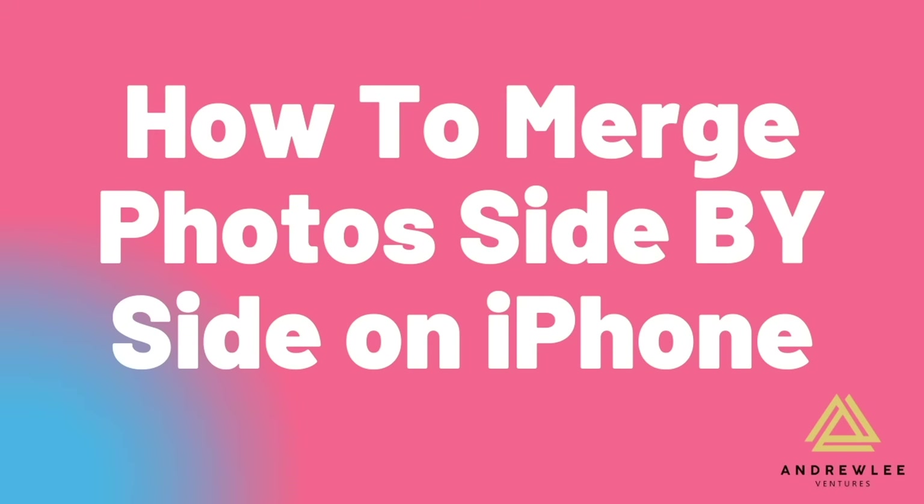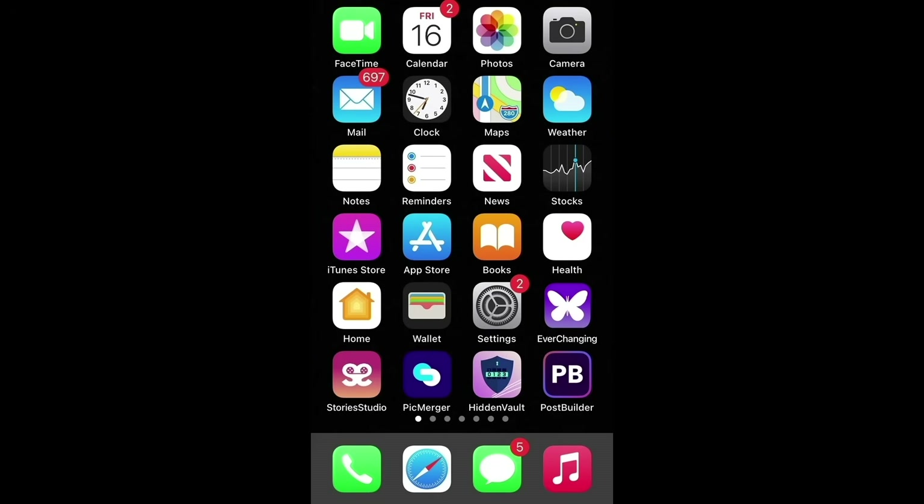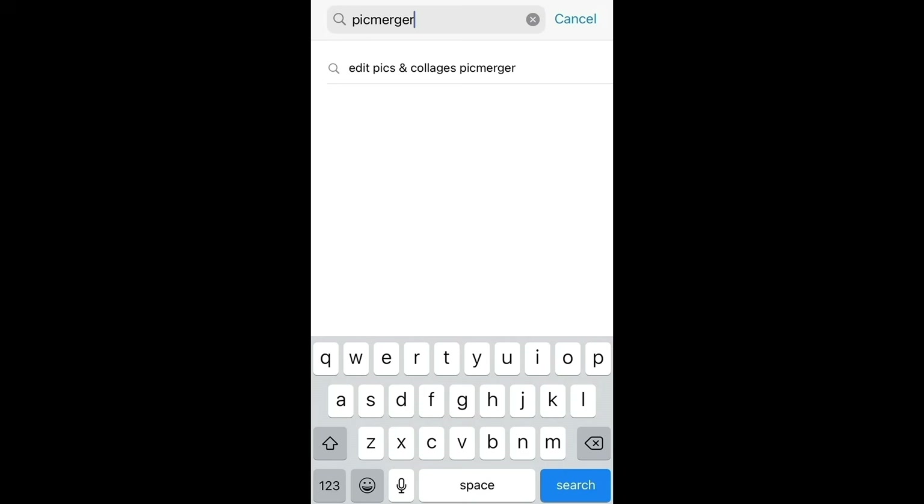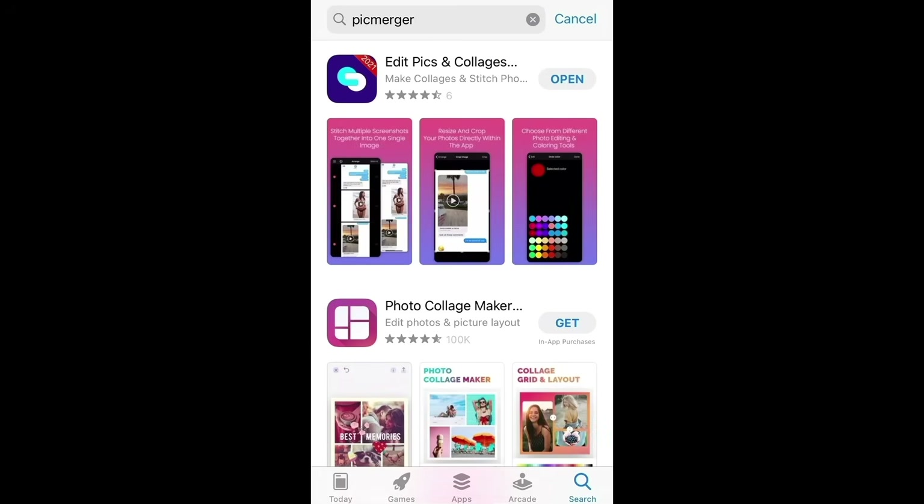What's up guys? Today we're going to learn a quick trick on how to merge photos side by side or vertically and horizontally. The first thing you're going to do is download this free app called PicMerger in the App Store. Once you've downloaded PicMerger, simply open the app — it'll immediately prompt you to open up your photo roll.